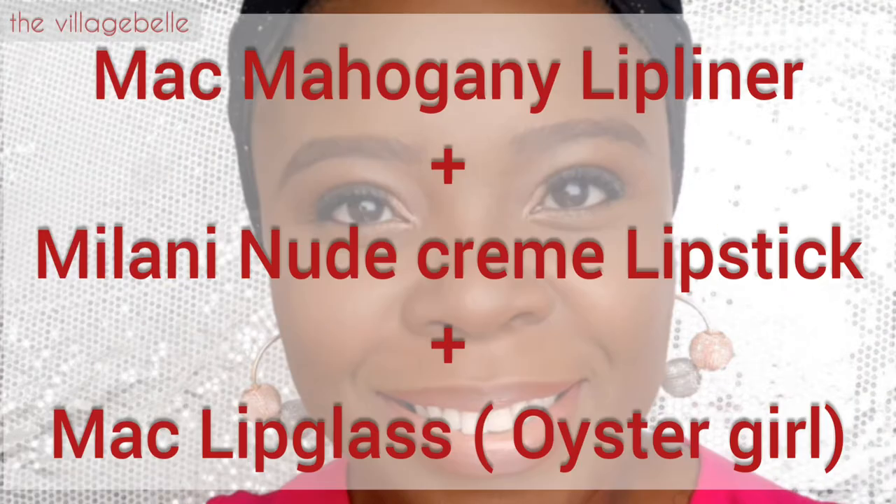For the first look, I'm combining MAC Mahogany lip liner with the Nude Cream lipstick, finished with the Oyster Girl lip gloss. I'm going for a bit of a brighter look.